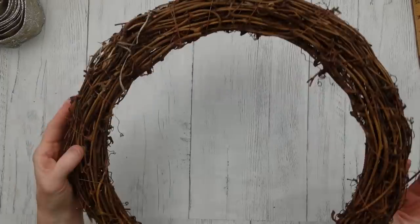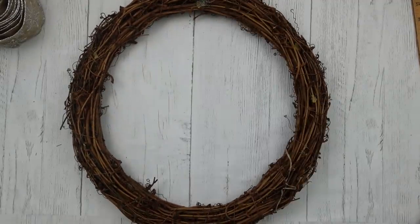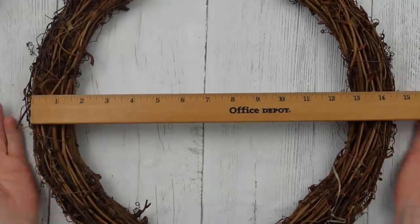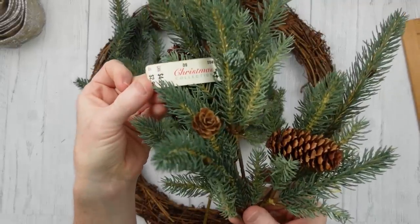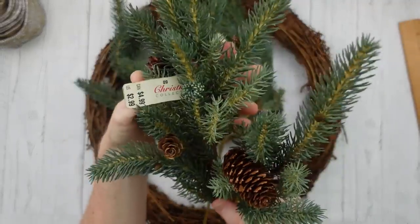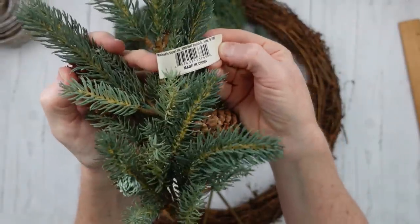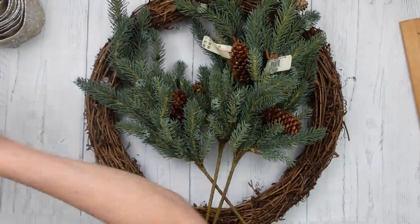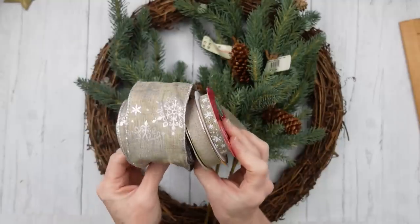This is a grapevine wreath that I have used for several crafts and I'm going to use it again. I've probably had this thing for 20 years. It is about 15 inches — you can use whatever you like. I have some thrifted picks that are absolutely gorgeous; it looks like they came from Michaels about 100 years ago. But they're really pretty and they're not frosted, and I've wanted to do something that wasn't frosted in this wreath.